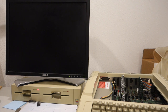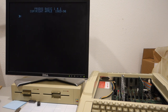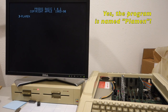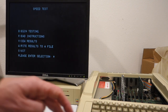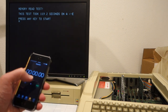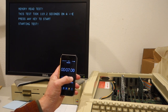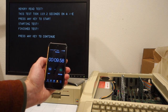Now we're going to run the speed test disk available on the Reactive Micro wiki page, which will give a better indication of whether we're truly getting 13 megahertz. There are more detailed results on Henry Corbis' website. Let's begin the test — I have to time this with a timer. As soon as I hit the key I start the clock. We got a total of 9.58 seconds.